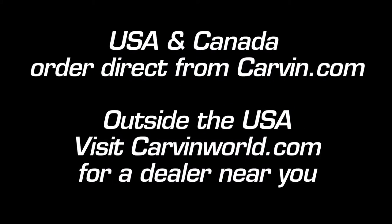USA and Canadian customers log on to Carvin.com for more information and to purchase Factory Direct. For customers outside the USA, see CarvinWorld.com for a dealer near you.